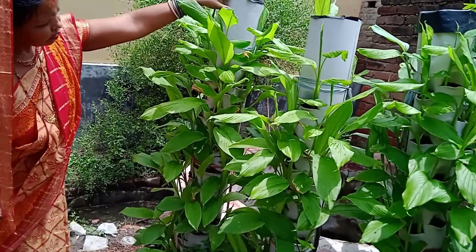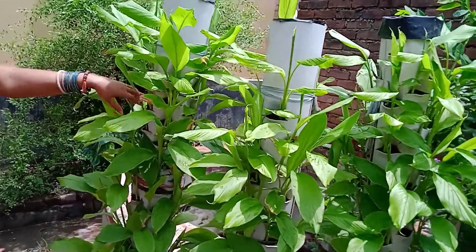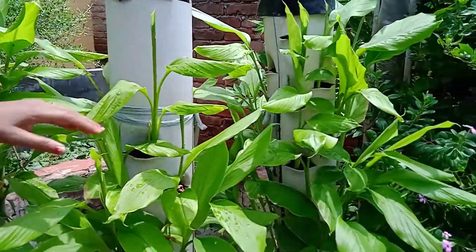This pipe is a 5-foot, 6-inch PVC pipe. This pipe is 3. This pipe is put in haldi.